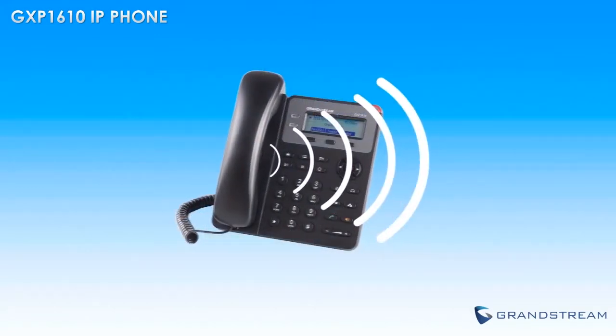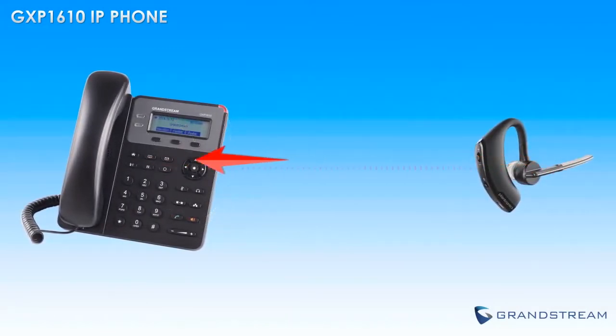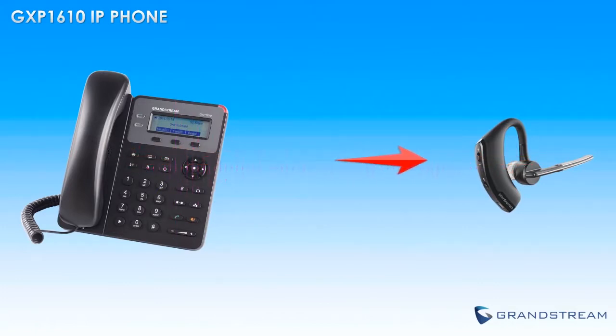The GXP1610 features a full duplex speakerphone and electronic hook switch support for Plantronics headsets, allowing users to simply press a button on their EHS compatible Plantronics headset to answer or hang up calls on the GXP1610.